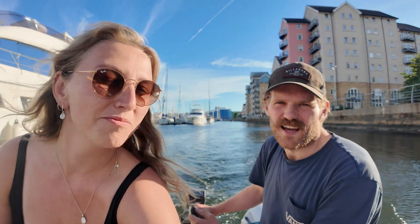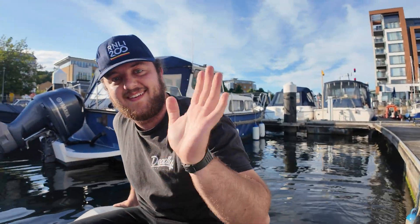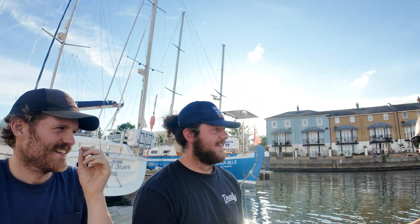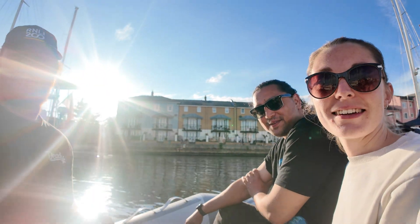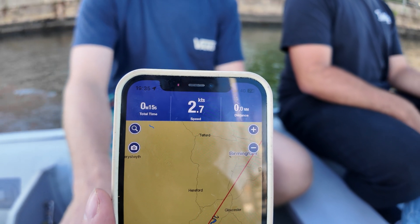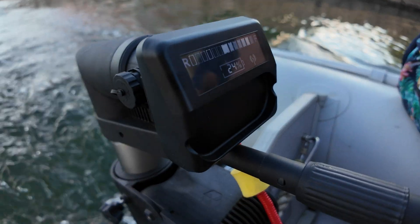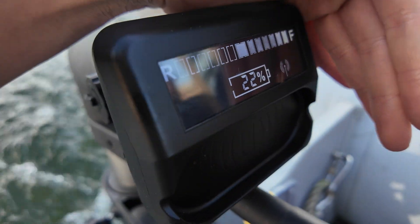Next test: let's see how it runs with a slightly overloaded dinghy. In total we've got about five people and it's actually a dinghy for four. Once we picked up Matt from the other end of the marina and collected Morvan and Ricky from their boat, we gave the Thrustme a proper speed test under load. We were really surprised to see it reached 2.7 knots — only half a knot slower than with just two of us. However, we noticed how quickly the battery percentage was going down at full speed with five people.